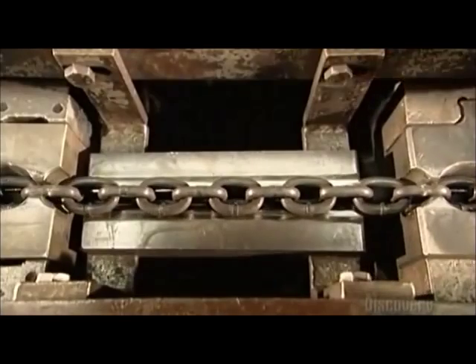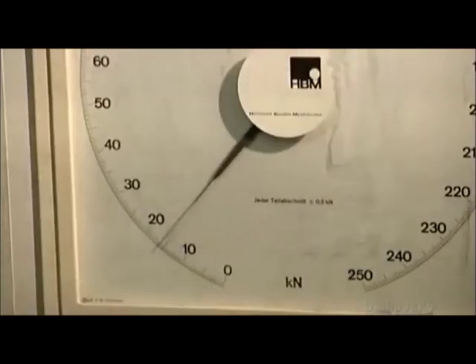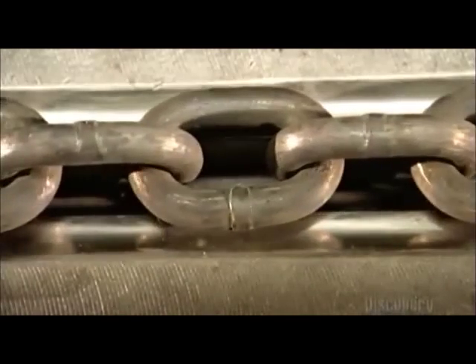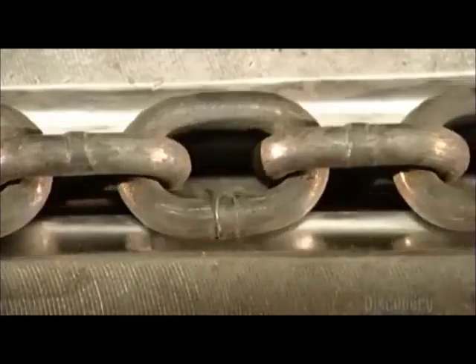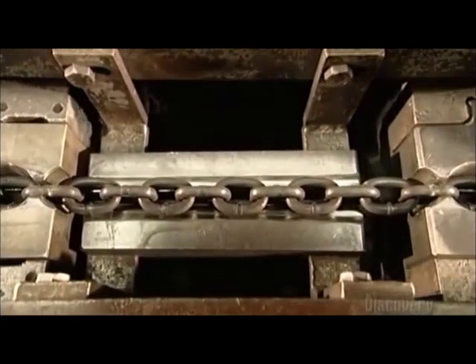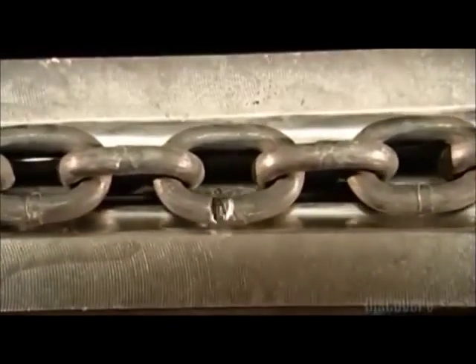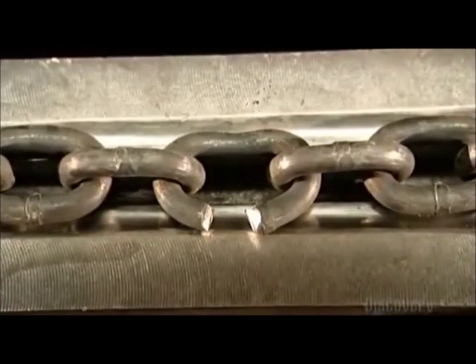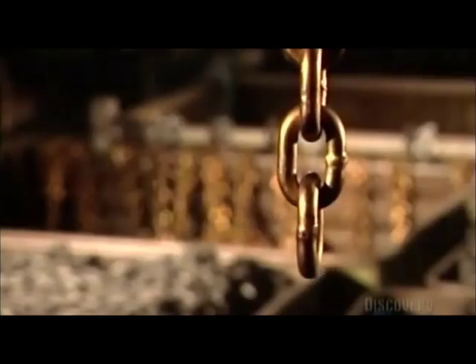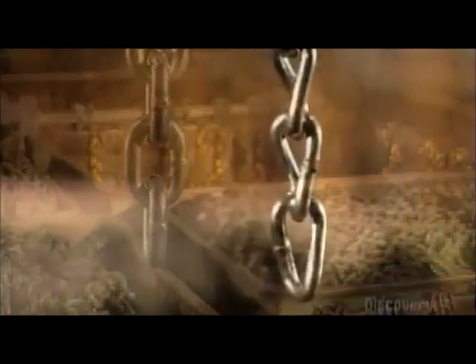Now, the ultimate strength test. This is the chain calibrator. Pulleys run the chain into a groove that's been cut into a block of steel. A clamp on the left holds it in place, while the hydraulically powered block of steel pulls the chain to the right. Will it break or will it hold? Can it handle the load? After all, you're only as strong as the weakest link.